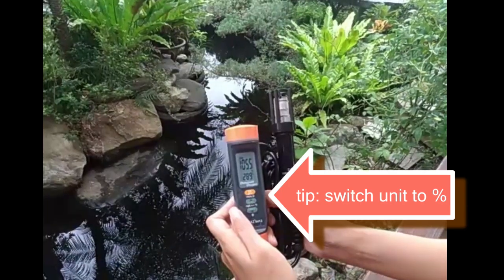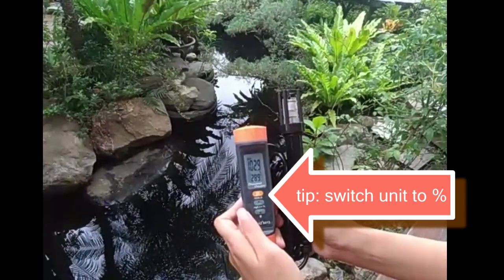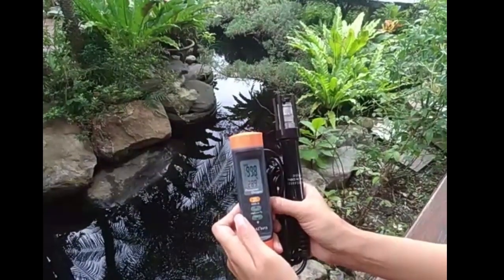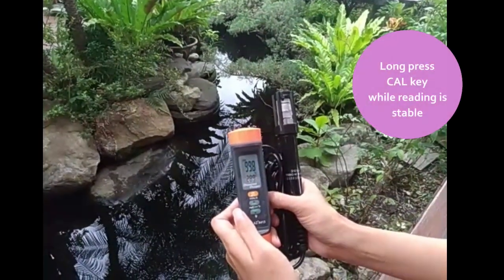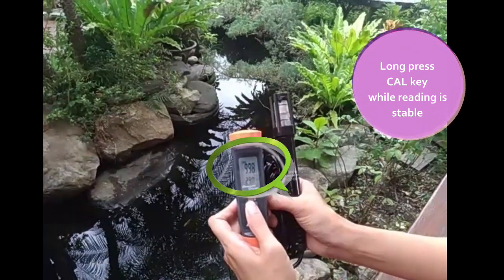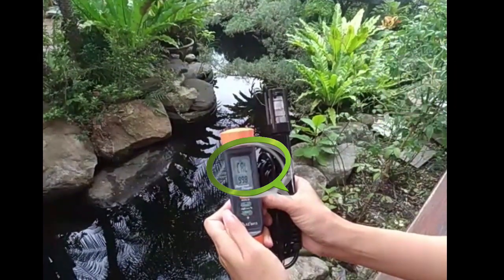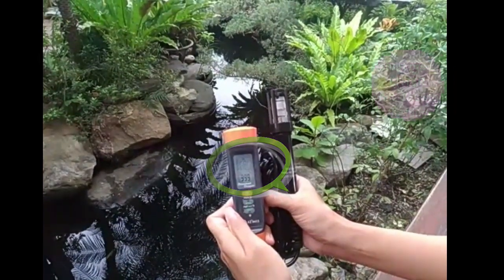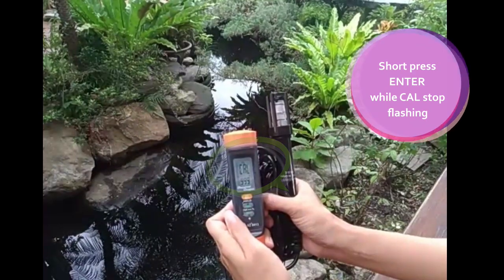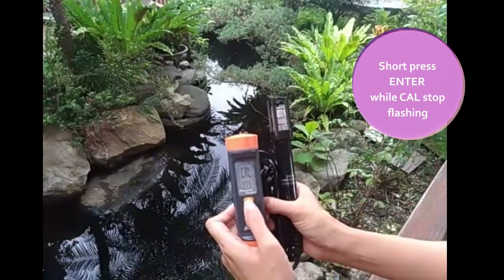In normal mode, first press to convert the dissolved oxygen unit to percent. Place the probe in the air and wait for a few minutes until the reading is stable. Press and hold the key to perform 100% saturation correction — Cal will flash on the screen. Wait for a few seconds to 1 minute until the reading is stable and Cal no longer flashes. Short press the key to complete the calibration.